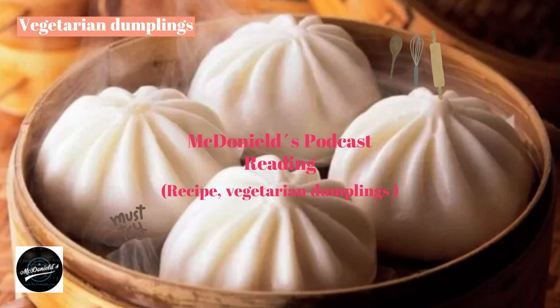The secret to making delicious vegetarian dumplings: To make a batch of delicious and proper cakes, you need a few extra secrets. For the dough, the incubation time is normally one to two hours. If you don't see the dough rising, you may have forgotten to add yeast, kneaded the dough unevenly, or the water was not warm enough for the yeast to work.